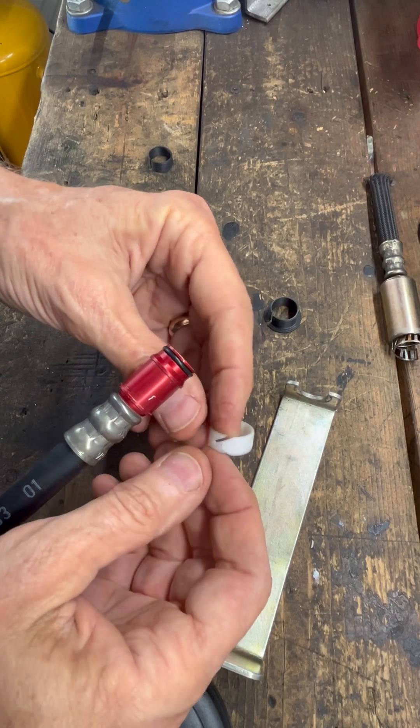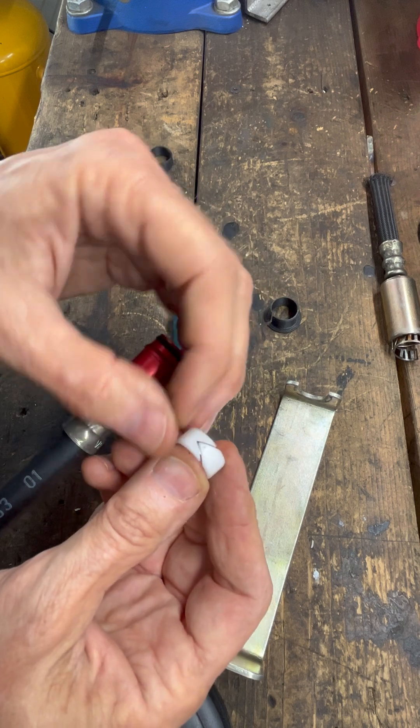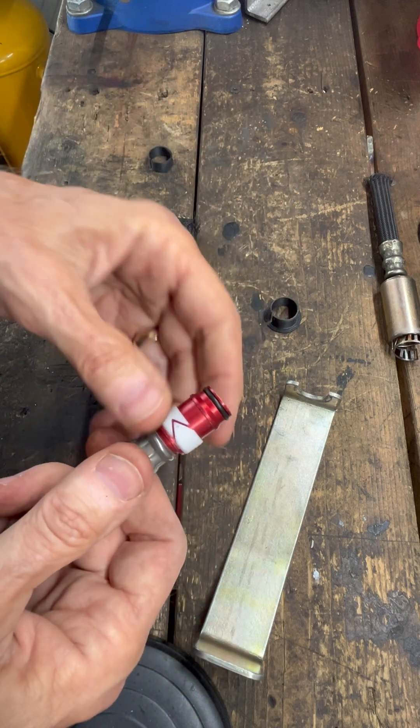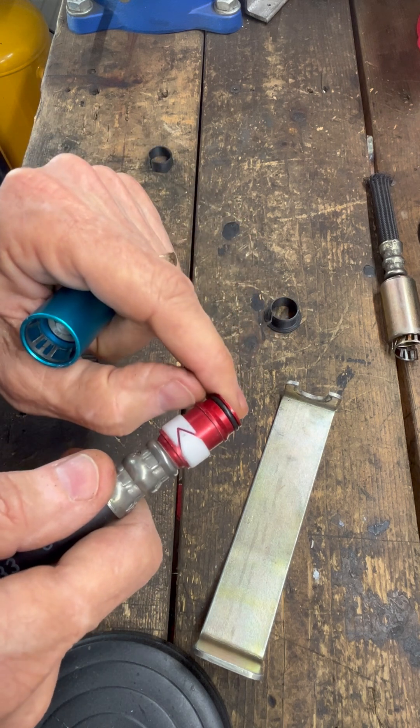This is how the quick disconnect fittings work. This soft Teflon ring has a little chamfer on each end, and it sits like that and we pop it together. There are little stainless steel fingers in there that grab this lip.